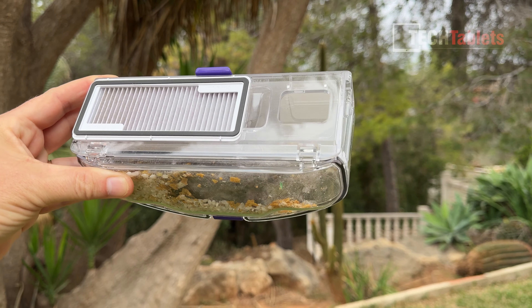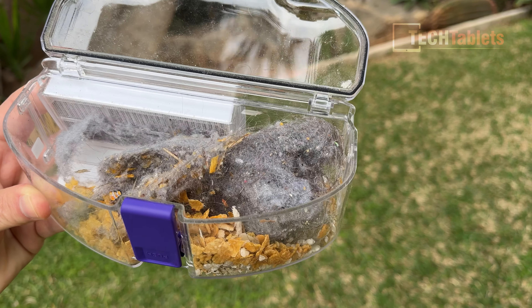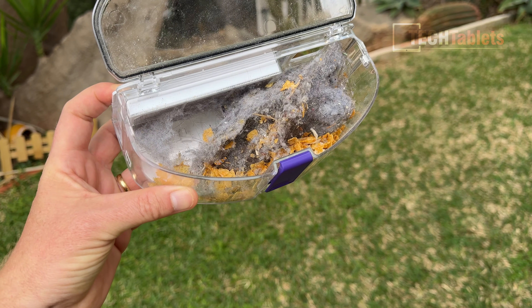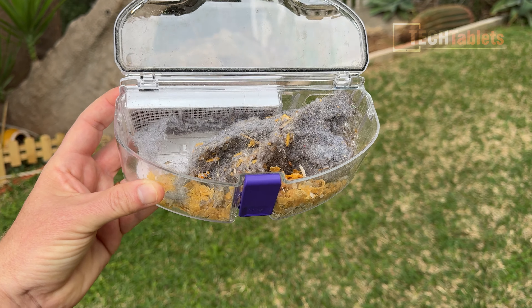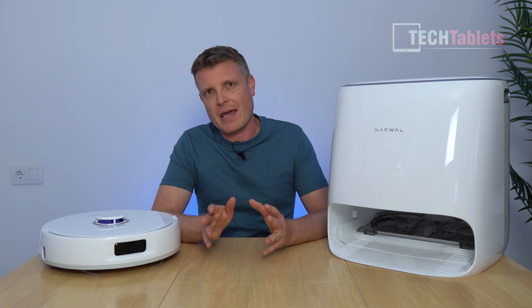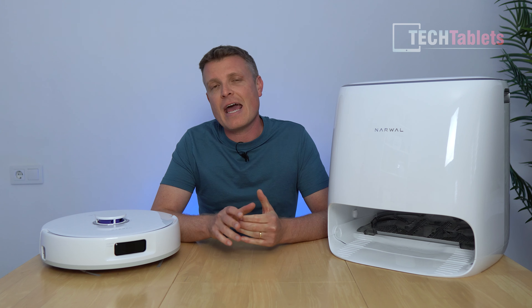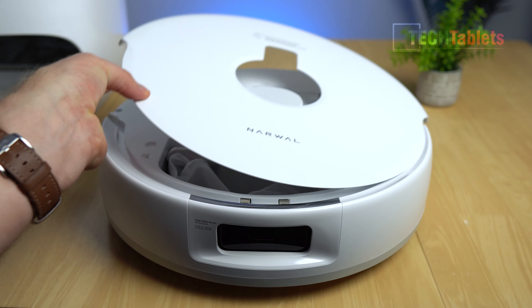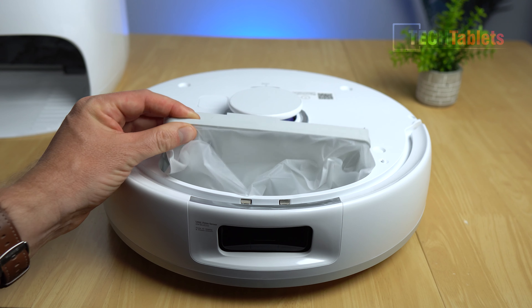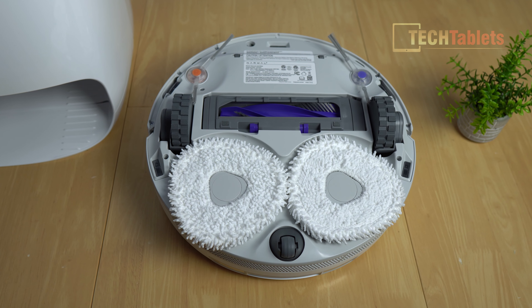That's fantastic cleaning performance thanks to the 8,200 Pa suction. Inside the dustbin — I used the clear one rather than a disposable bag — you can see how it compacts all the dust, pushing everything to one side. Depending on your household it can last up to seven weeks. I have three ladies and some cats, so I'd probably empty it after every two weeks, but results speak for themselves. With the disposable one-liter bags, you simply lift out and throw them in the bin.